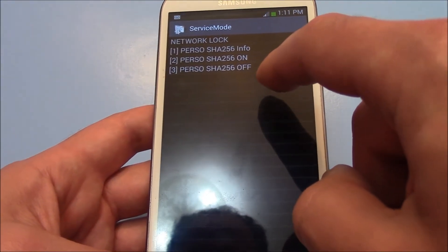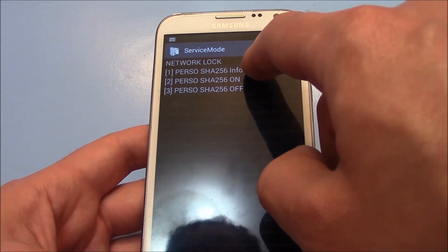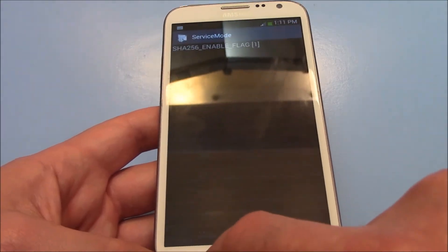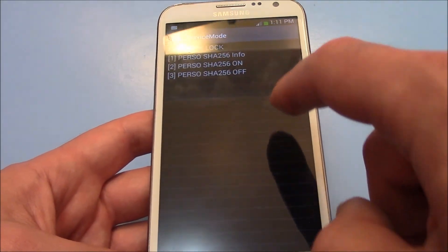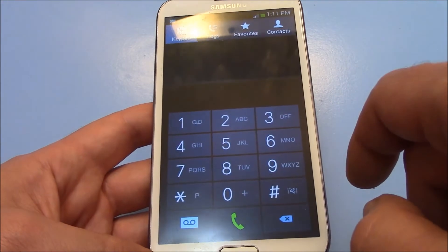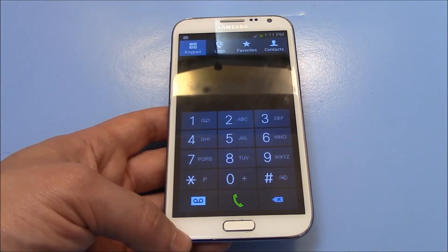Go to this option right here, now go to the menu button, go to back, select this right here, and now all you need to do is reboot the phone.